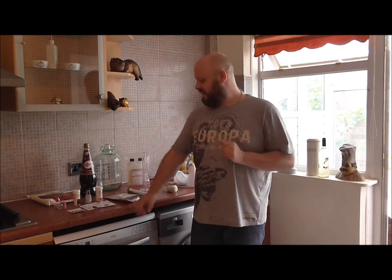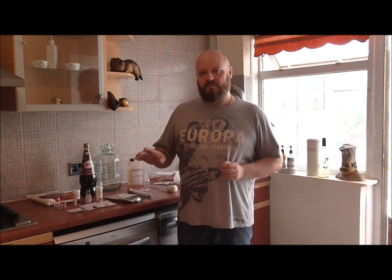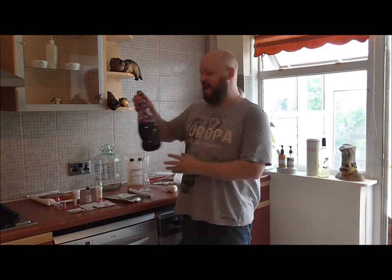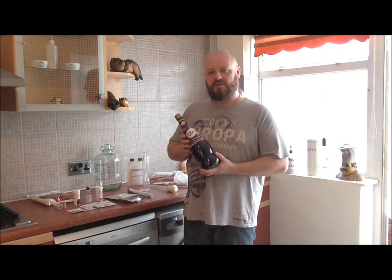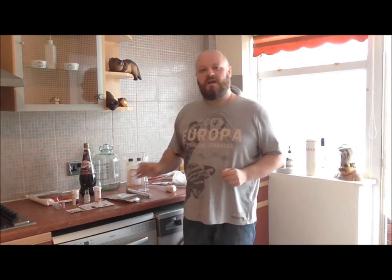Hello folks, Baldrick here and I have got a cunning plan to get us through them winter months. It's only just coming to August now but sooner or later, sooner in this country because the weather isn't very good, we're going to make a blackcurrant Ribena wine. So let's crack on and get this lot sorted.